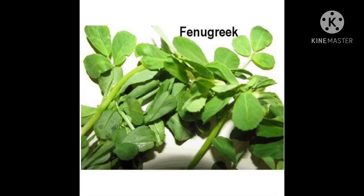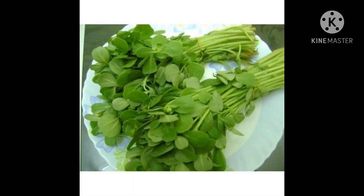Next one is fenugreek. This is fenugreek. It is a leafy vegetable. It is green in color. It has a smooth texture.